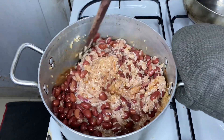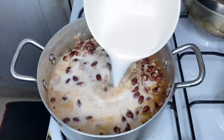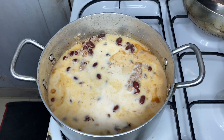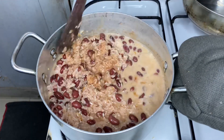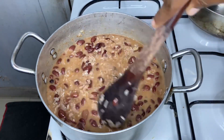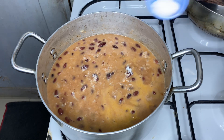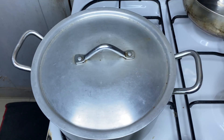Then go ahead and add in your coconut milk. This is the first batch of coconut milk. Mix everything around, then add a pinch of salt and mix it around. Cover the pot and let it cook on reduced heat.